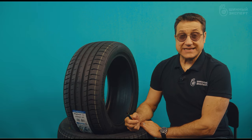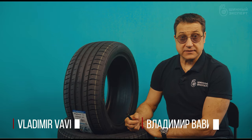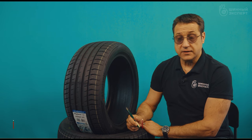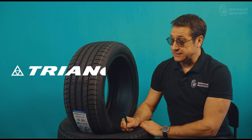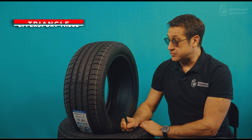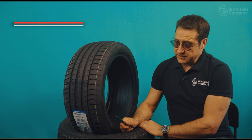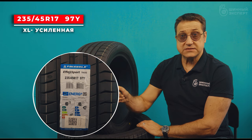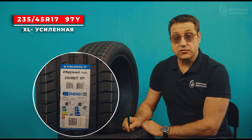Friends, I welcome everyone to the Tire Expert channel. As promised earlier, we are doing a more detailed review of the new products from the Triangle Company. This is a summer tire, the Triangle Effect Sport TH202, presented in the size 235/45 R17 Y, extra load reinforced.